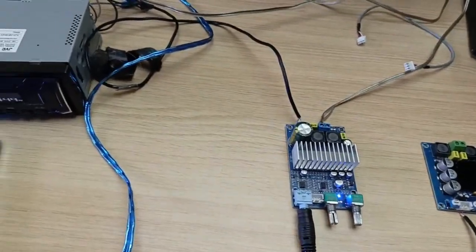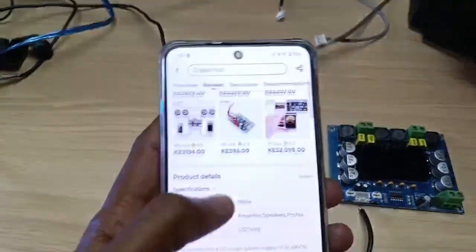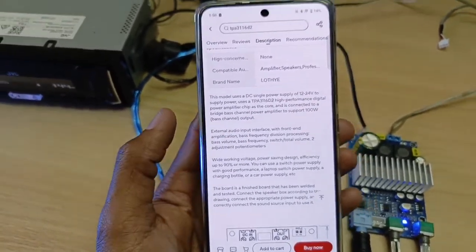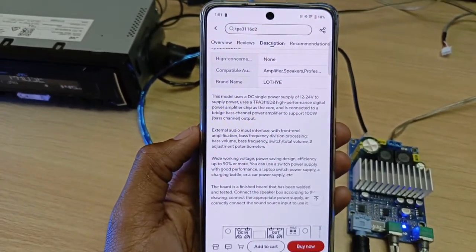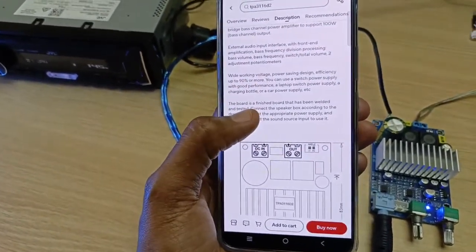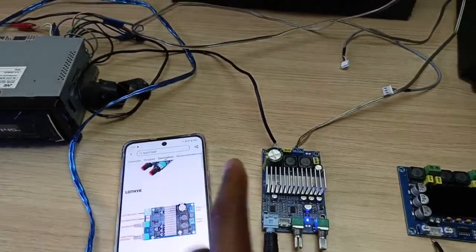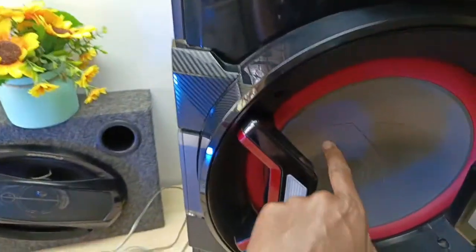Let's take a look at some of the specifications of this amplifier board, based on the video description of this AliExpress listing. The power supply is supposed to be between 12 to 24 volts, but the maximum you can do is 25 volts — don't try to exceed 25 volts. The impedance can be as low as 3 ohms, and you can bridge two subwoofers to this output. This speaker is 6 ohms.